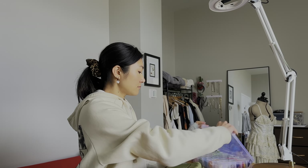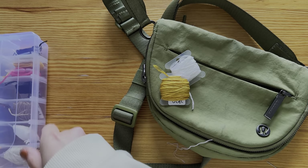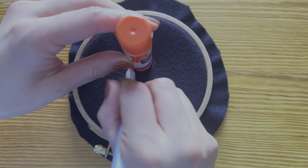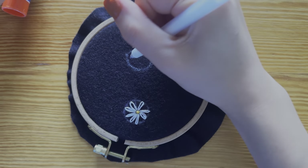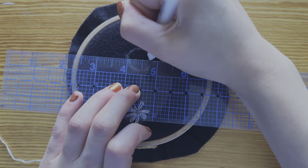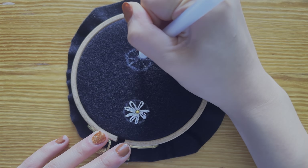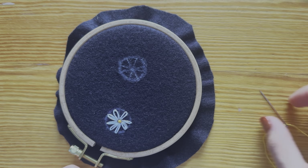I chose to embroider daisies on my bag, but this would also look super cute on jeans. Feel free to choose any color combination — you can get creative and do different colors for each daisy for a rainbow effect. Using your erasable pen, draw a circle. I used a glue stick to help create the circle shape. Draw a line dividing the circle in half horizontally, then a second line dividing it vertically. Draw two diagonal lines through the center point to divide the circle into eight quarters. This will create eight petals. Draw a small circle to represent the center of the daisy.